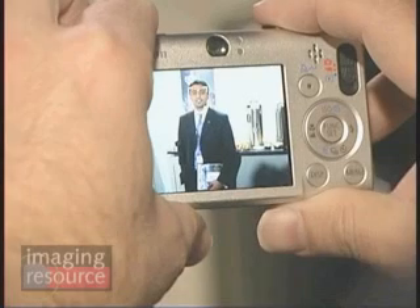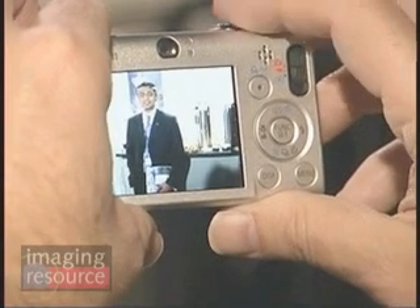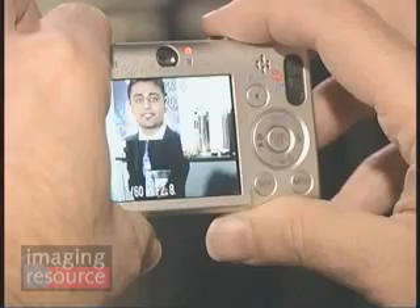Another new feature — though hard to demonstrate on camera — is called AF point zoom. It ties in with face detection technology. When you're looking at the screen and press the shutter button halfway, it digitally zooms the face to a higher magnification. This is very practical because it lets you tell at a glance whether the subject is smiling the way you want, or whether their eyes are open or closed.